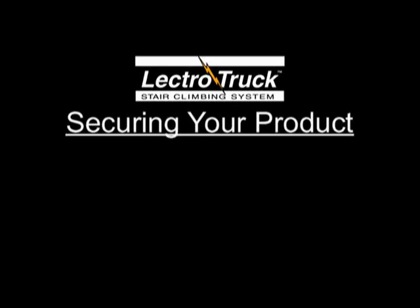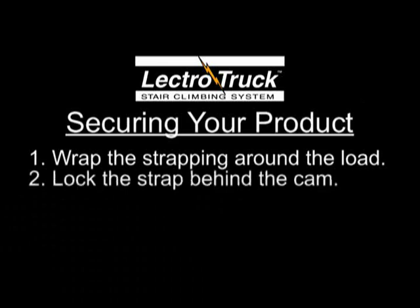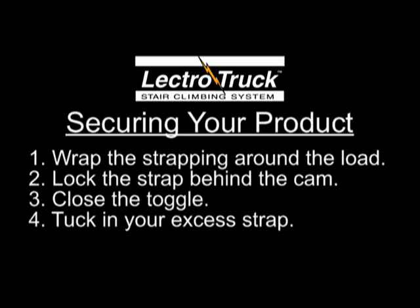Set the load to be moved on the tow plate and follow these simple steps to secure your load. Step 1: wrap the strapping around the load. Step 2: lock the strap behind the cam on the left side of the strap bar, leaving a little slack in the strap. Step 3: close the toggle piece on the right side of the strap bar, making the strap taut. Step 4: tuck in or tie off any excess strap.